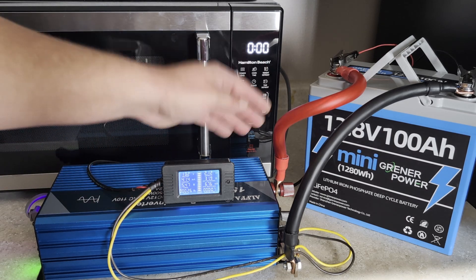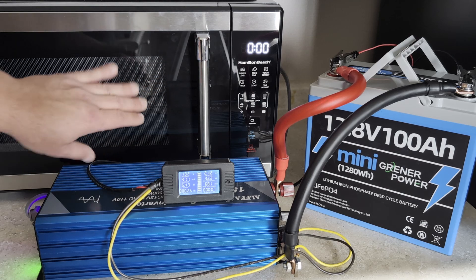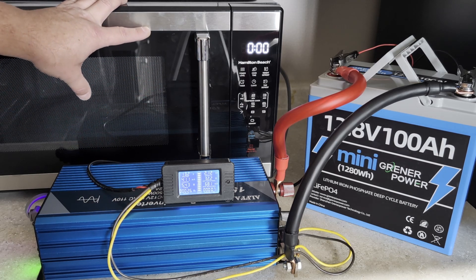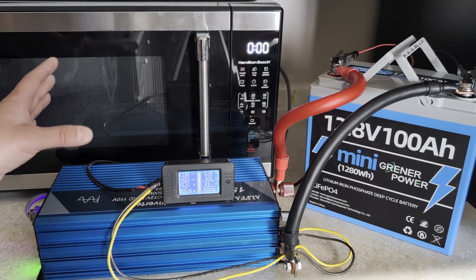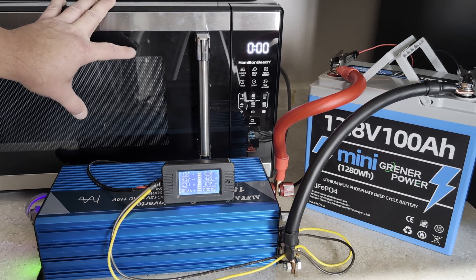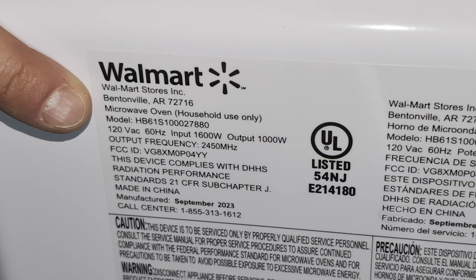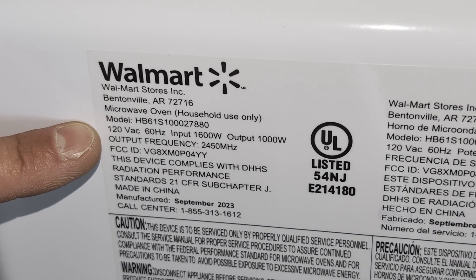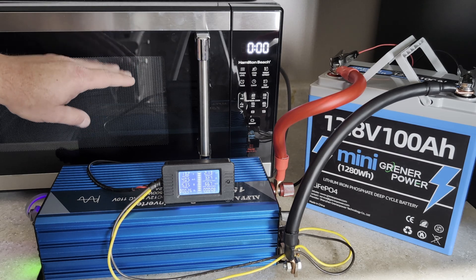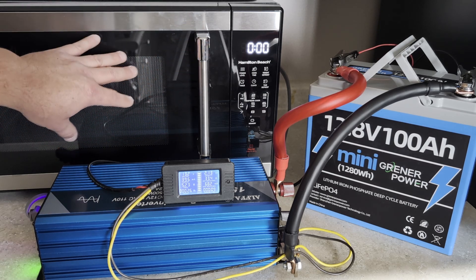This did answer my question. A 1000 watt microwave is pulling 1700 watts of power. Although a 12.8 volt 100 amp hour battery can handle it for shorter bursts, it's really not the right setup for a microwave. The key is knowing the true power they'll use versus just the rated cooking power — there's a lot of overhead. Looking at the specs label: it says 120 volts input, 1600 watts. If it's running at 1700 watts but only using 1000 watts to warm food, it's wasting about 700 watts — pretty inefficient.